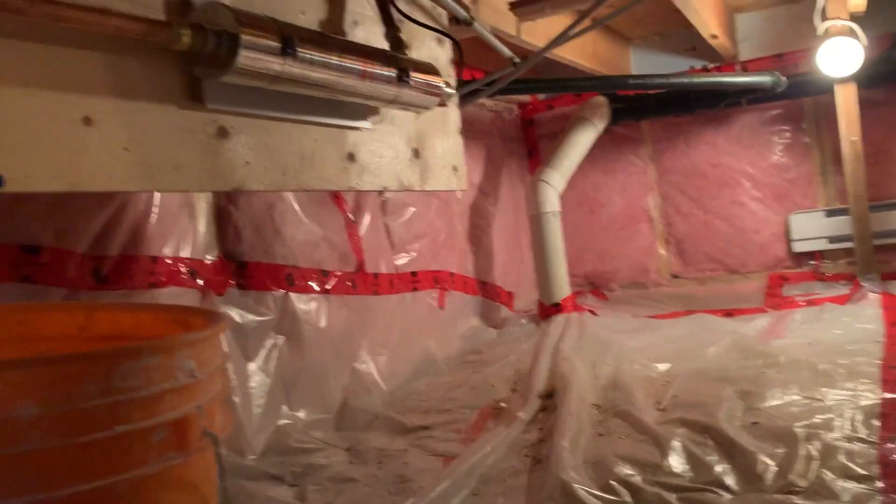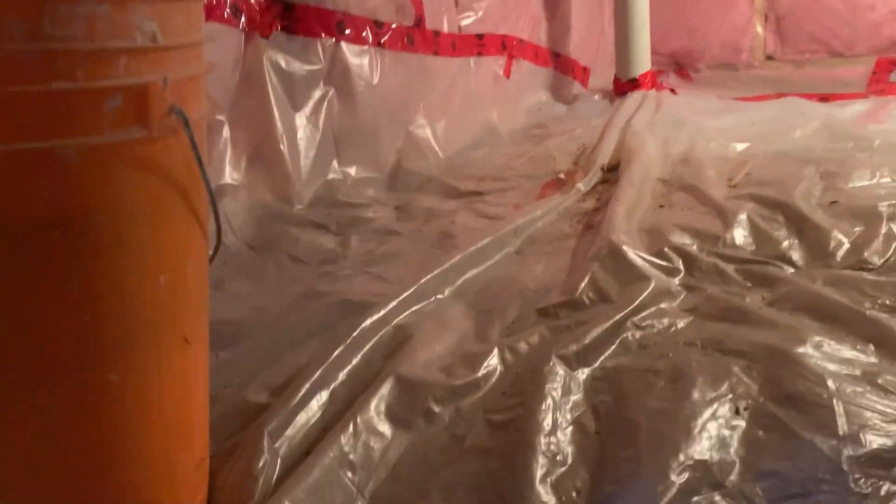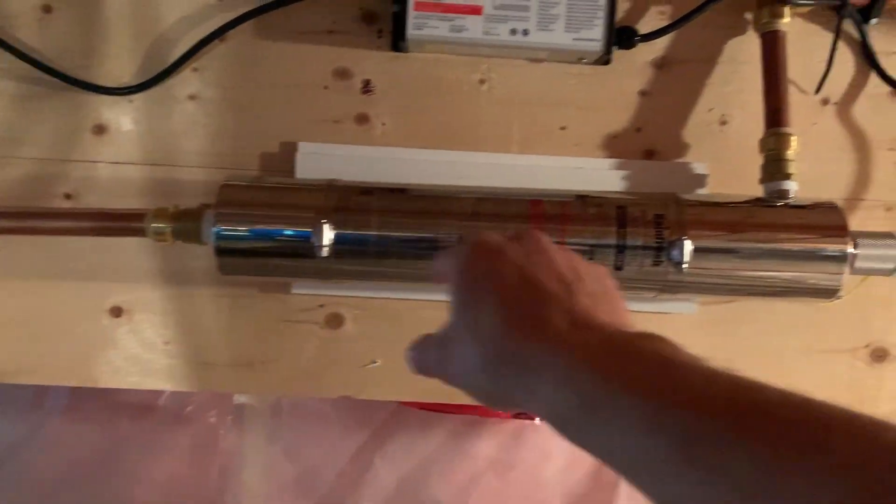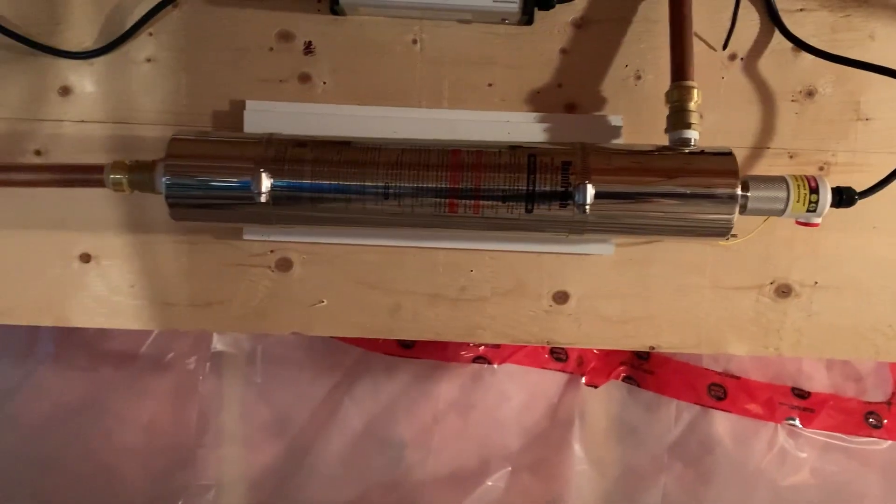Step one: crawl into the crawl space. So there it is. As you can see, it's mounted horizontally — I contacted the manufacturer and they said that was okay, as long as the exit pipe pointed up so that there were no air gaps.